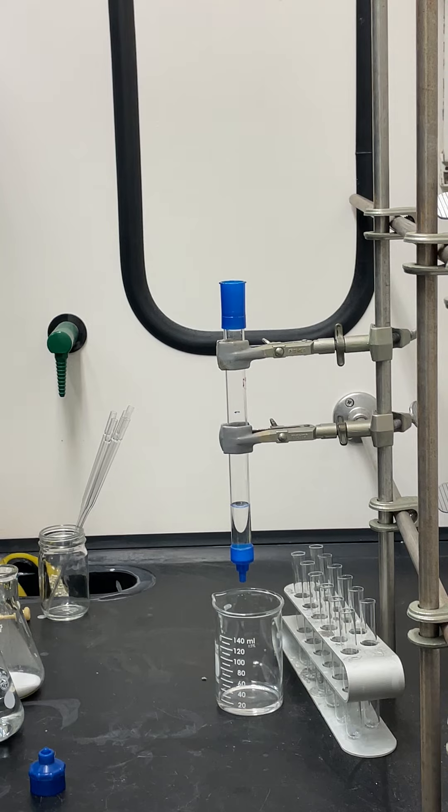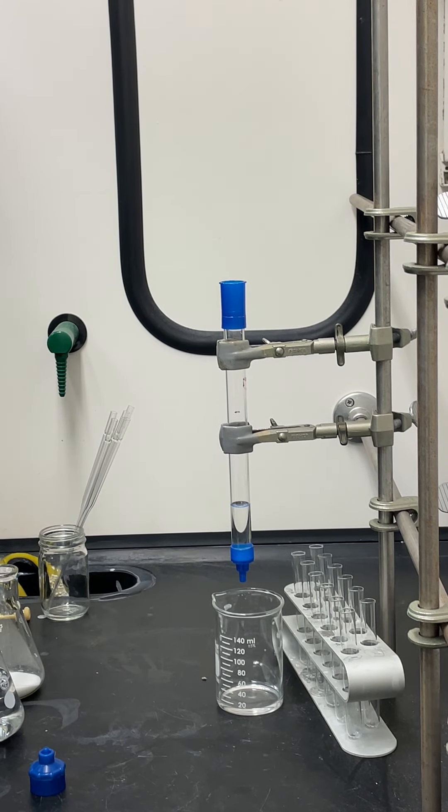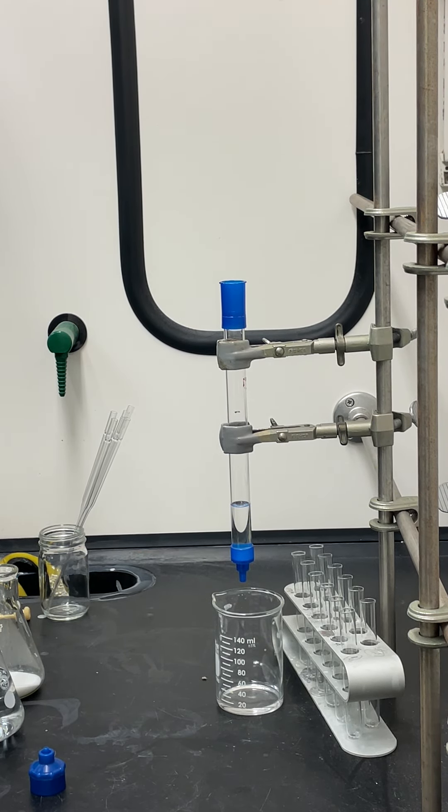Next, measure out silica into an Erlenmeyer flask. Silica gel is basically the concentrated form of coal powder — this is what causes black lung. It's a really fine powder; once it goes into your lungs it doesn't come out. So try to minimize exposure outside of the fume hood. Tare an Erlenmeyer flask, pour in however much silica you think you need, weigh it, and add or remove as needed. For this experiment you're going to use somewhere between 6 to 8 grams of silica.